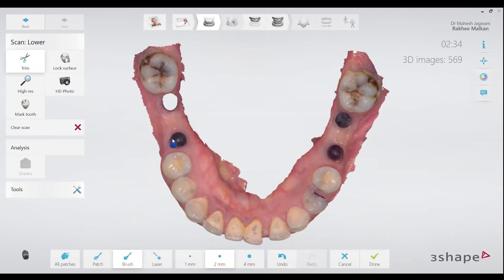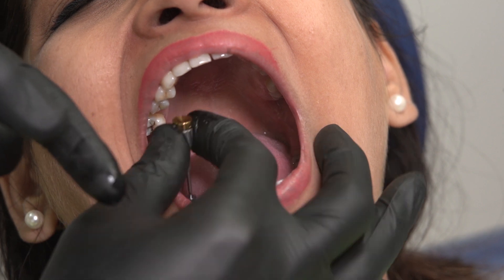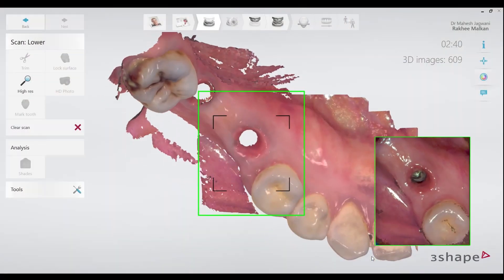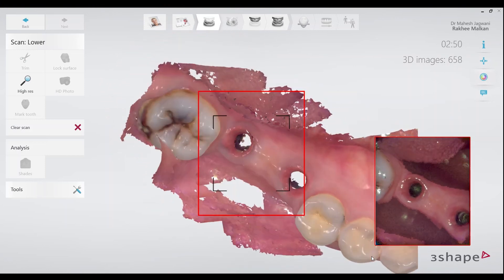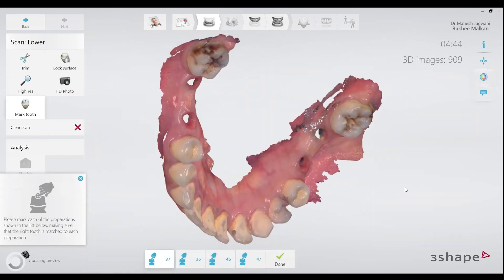I can then choose the trim tool to cut the healing abutments out of the scans. After this, the healing abutments are removed using the hex driver and the emergence profiles are recorded in the same scan. This will give the technician a great deal of information about the soft tissue emergence for this case. I do this on both sides so that all 4 implant emergence profiles can be scanned.